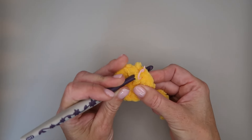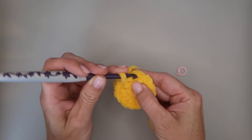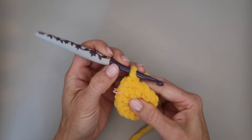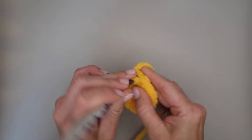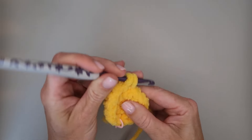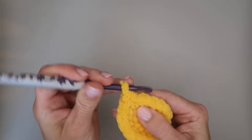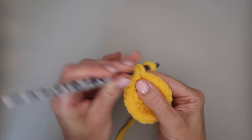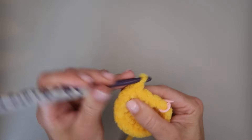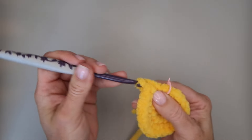Keeping an eye on where that first stitch is, take your stitch marker out and begin: one single crochet in the first stitch, then two single crochets in the next — mark that first one. Continue the pattern of one, then two all the way around. Work through each stitch — one, two, one, two — until you've completed the round with 21 single crochets total.